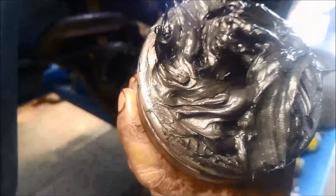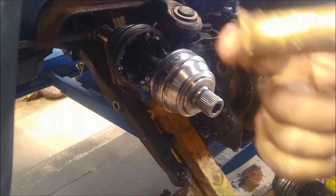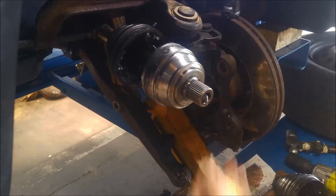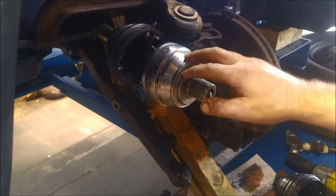Basically we just line up the splines. Got our brass drift — you can see it's seen better days. We've still got the clamp set up there. Mallet. And it should just flick right in there. And there you go — that's how we replace the outer CV on a CV drive shaft.